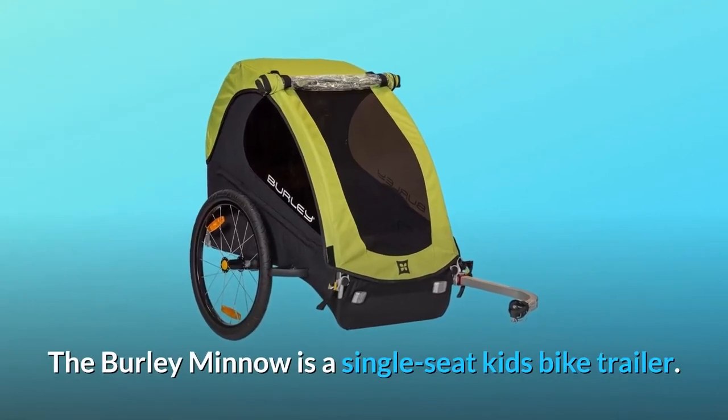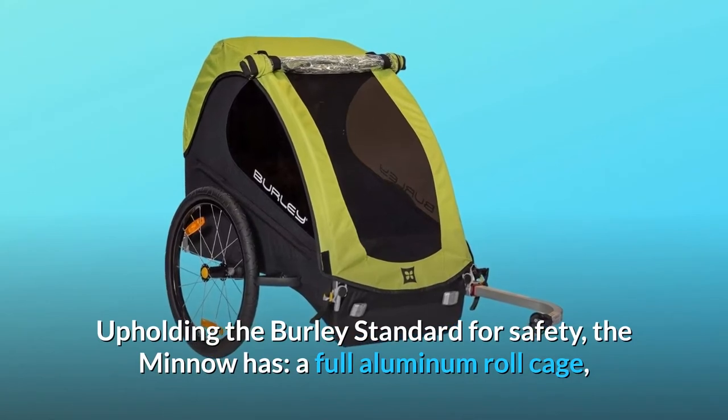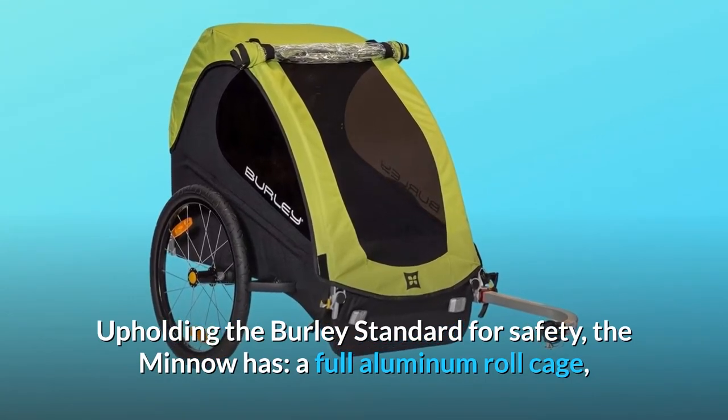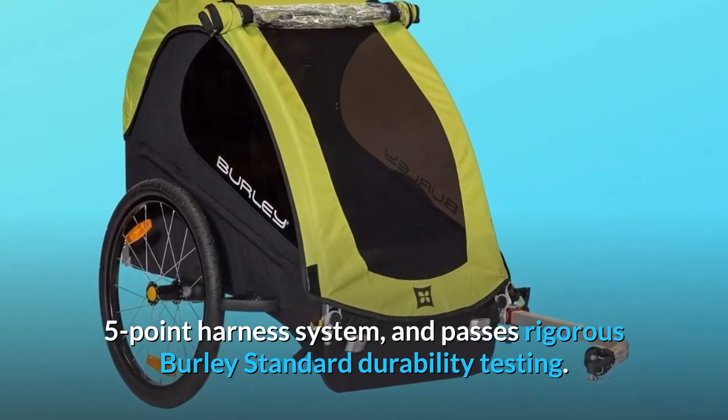The Burley Minnow is a single-seat kids bike trailer. Upholding the Burley standard for safety, the Minnow has a full aluminum roll cage, five-point harness system, and passes rigorous Burley standard durability testing.